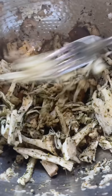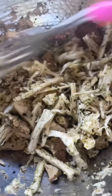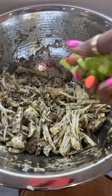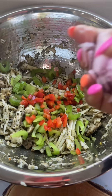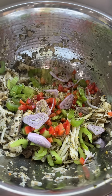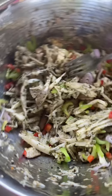Stir it all up, make sure it's evenly distributed. It smells so good already! Now adding a little chopped celery, some red bell pepper, a little bit of shallots, and a bit more garlic and herb salt-free. Mix everything all up together.